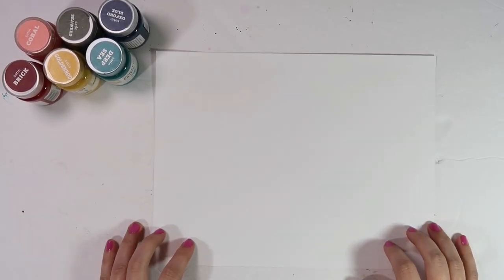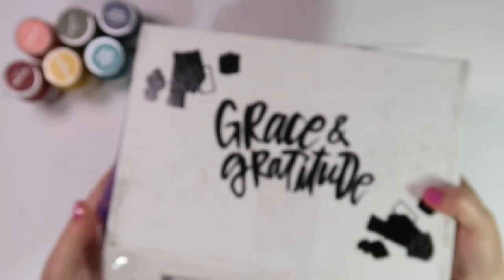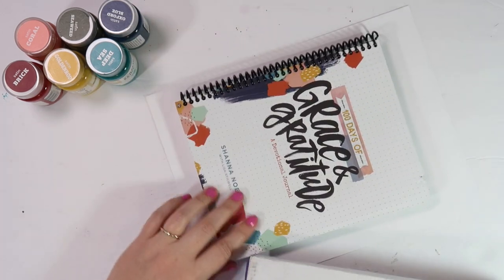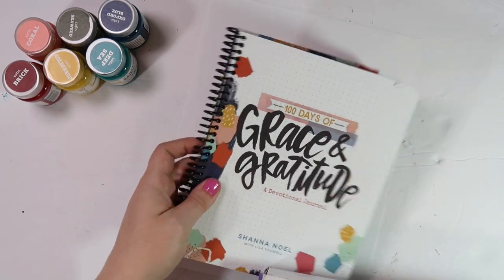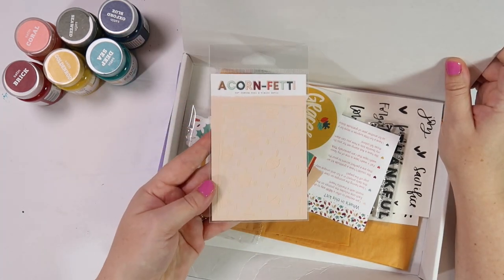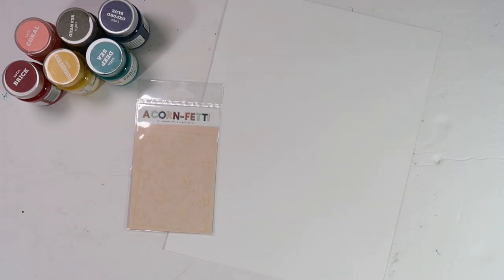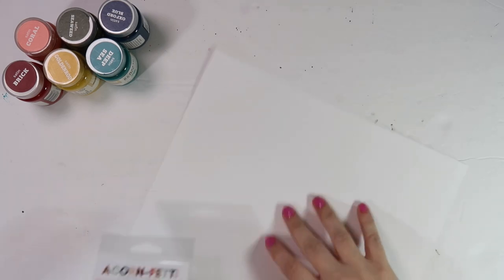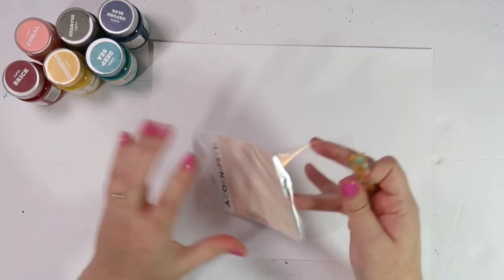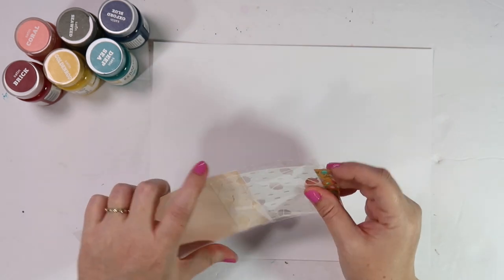Hey everybody, Jillian here with a brand new video. Today I want to show you three ways to use the stencil that's included with the Grace and Gratitude Kit from Illustrated Faith and Dayspring. In my last video I gave you a quick peek at what's inside the gratitude documented devotional kit that coordinates with the book '100 Days of Grace and Gratitude.'